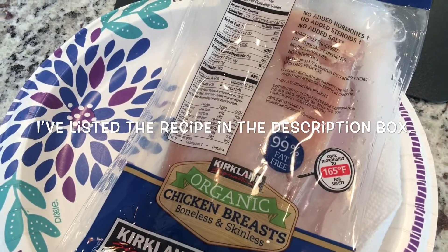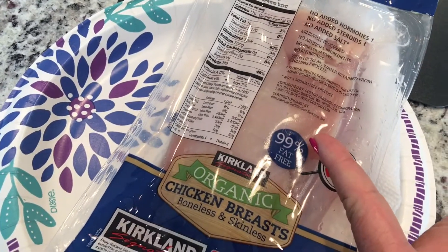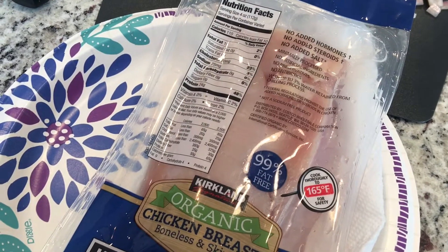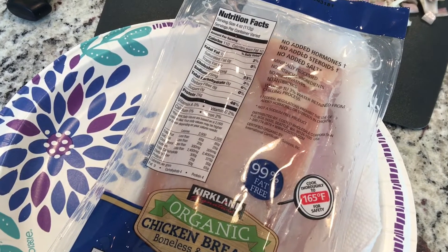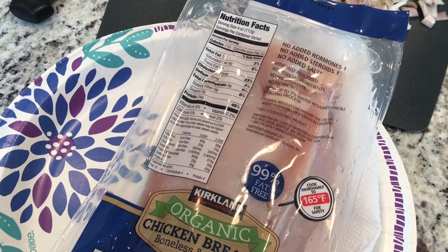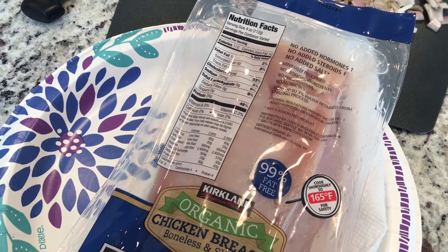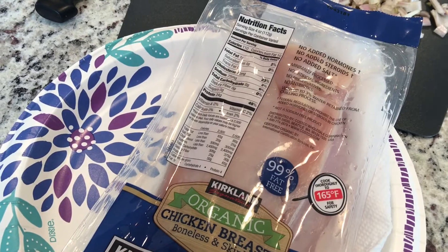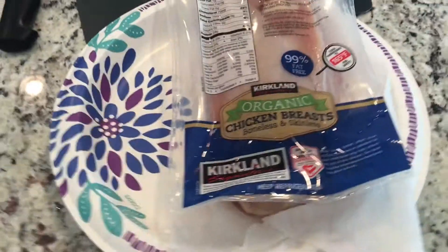You're going to need four boneless, skinless chicken breasts or thighs — I'm going to be slicing these in half because they are kind of thick. Salt and pepper, one cup chicken broth, one tablespoon minced garlic, half teaspoon red pepper flakes, half teaspoon dried thyme, two tablespoons olive oil, eight ounces baby bella cremini mushrooms sliced, a third cup finely diced shallots or red onions, two tablespoons butter, a quarter cup heavy cream, and two tablespoons chopped parsley or basil.